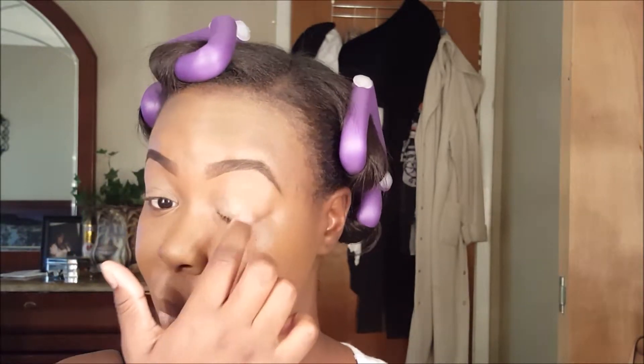Hi guys, welcome back to my channel. This will be look number two in the holiday glam series. Right now I'm just priming my eyes with the ELF Shadow Lock eyelid primer, putting that all over my eyelid to make sure that my eyeshadow does not crease and it lasts all day.